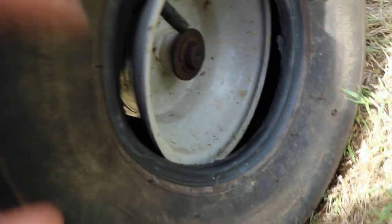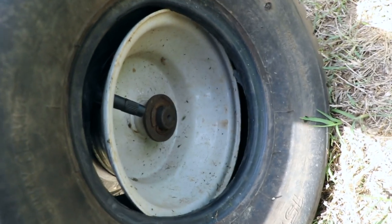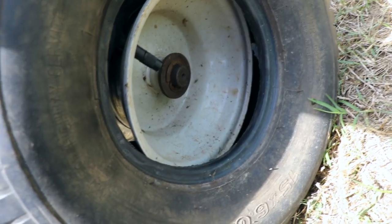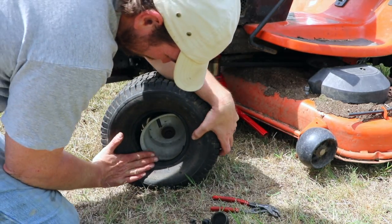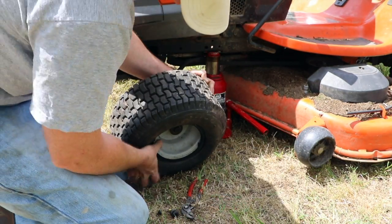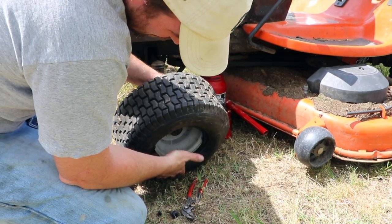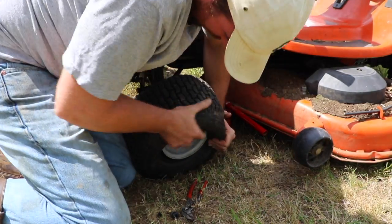There we have it — come in for a closer look. Our new tube is in here, laid around the rim, and we've got our nipple or valve stem lined up with the proper hole. Now all we have to do is shove the tire back on the rim and put air in it. We're basically just putting the tire back on, and by turning the tire, I'm using it to help hold the tire down at the bottom as I work it into place.